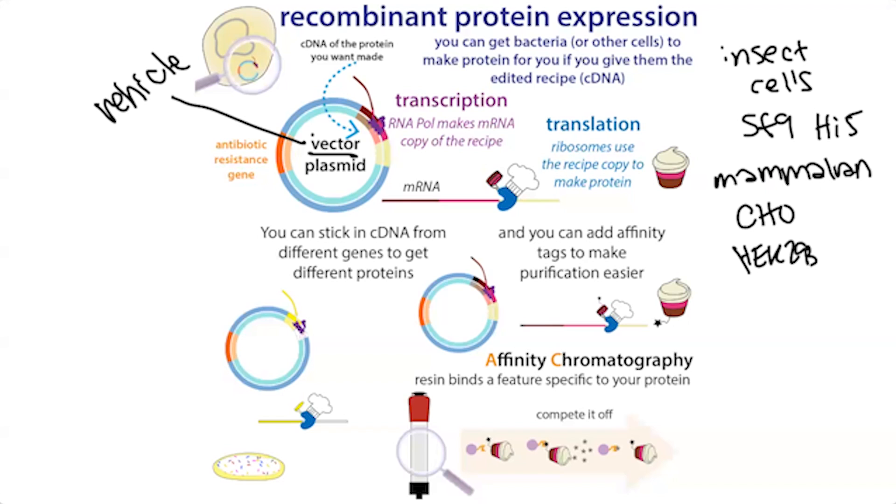Most purification methods are protein chromatography methods — we're basically flowing mixtures through columns filled with little beads that interact with different proteins differently. To make it easier to purify, we're often going to add a tag onto the end of the protein. I remember being really confused when I first heard the word 'tag' — I was thinking like a clothing tag, but really it's just a little bit of extra protein sequence.